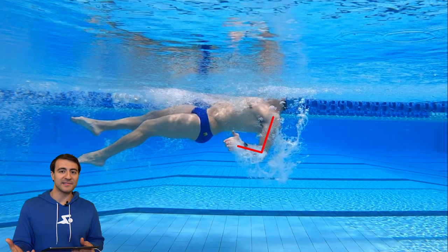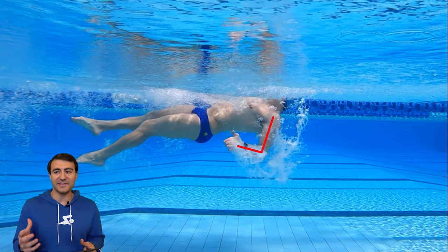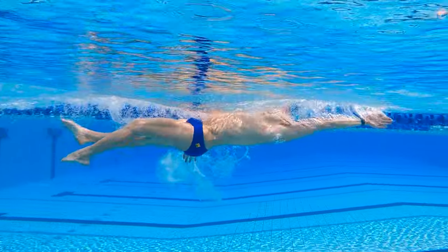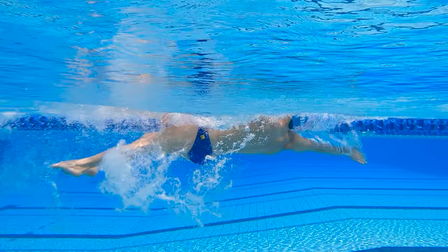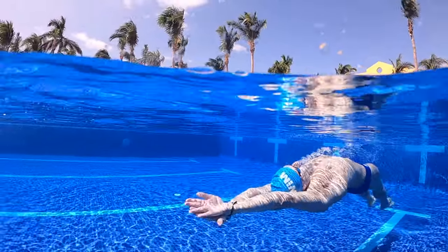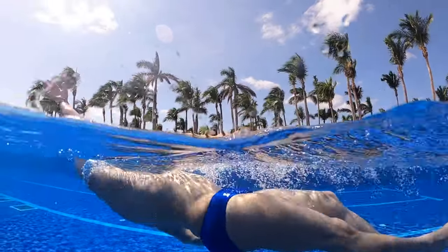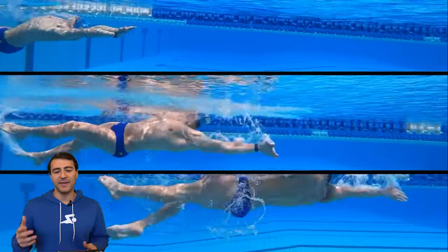If you want to swim faster in backstroke you have to train faster. One of the biggest mistakes swimmers make in backstroke is just not going fast enough. Because you're on your back you feel like you can be lazy and just float around — but that's not good. That's actually one of the reasons my backstroke has always been pretty bad: I've always been uncomfortable on my back, and when I swim backstroke I normally do it slow, barely ever training it with any intensity. It's normally recovery, and you can't do that — you have to actually train it.